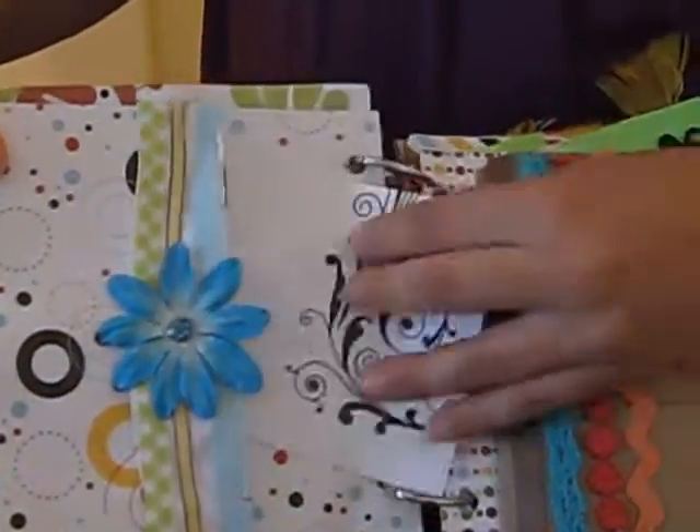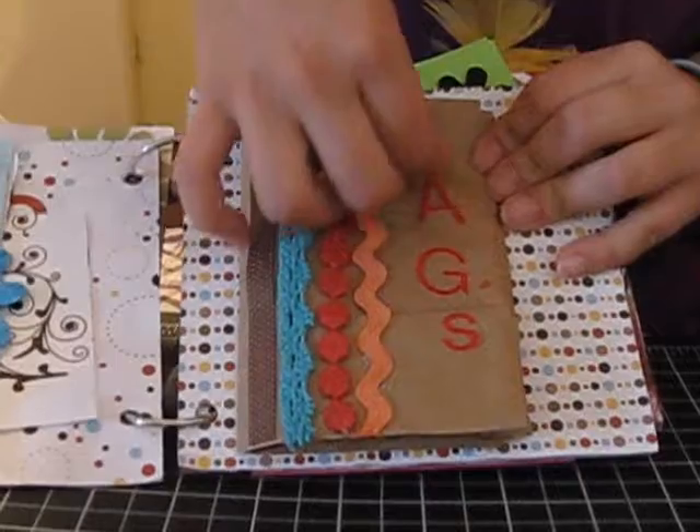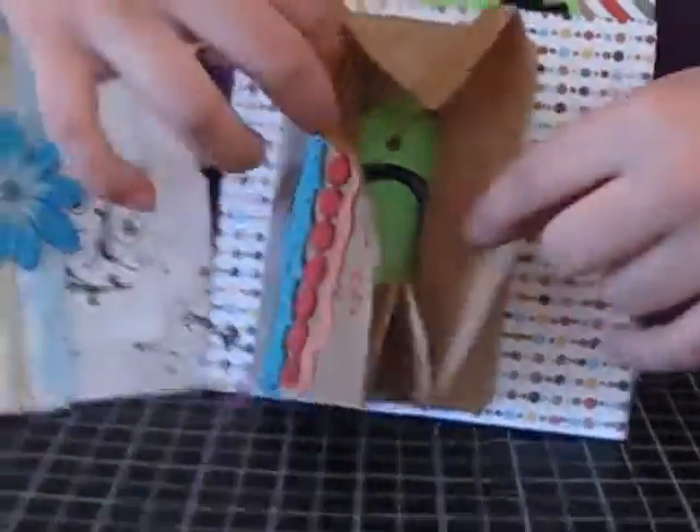I made this little photo mat. Over here I made a cute little kind of journaling — I don't know how to call this — but it's like a paper bag you open, and inside you have lots of journaling tags you can use. And yeah, you store them in there.